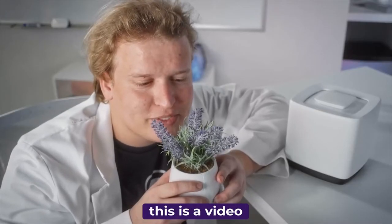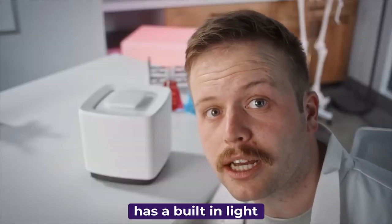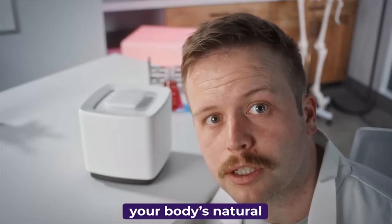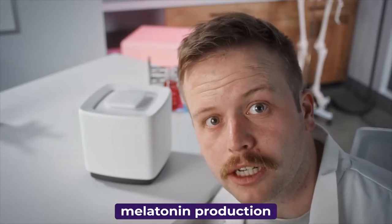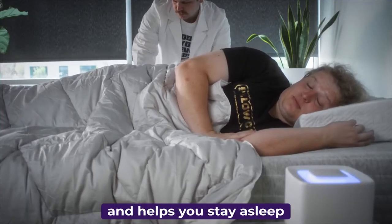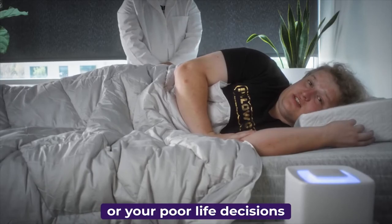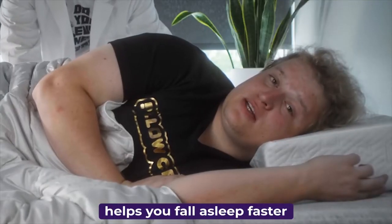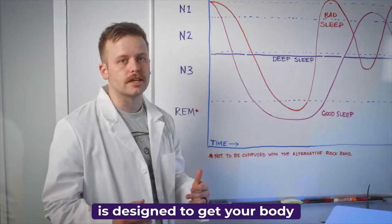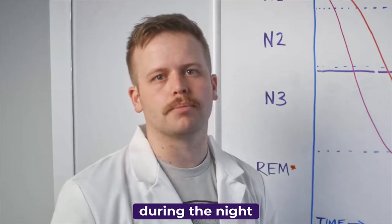Do you smell that? Of course you don't — this is a video, but that's what deep sleep smells like. The Dream Machine has a built-in light that simulates the light of the setting sun and jumpstarts your body's natural melatonin production. The Dream Machine is like your mom tucking you in at night, but this machine stays in the room with you all night, helps you stay asleep, and doesn't get disappointed in you or your poor life decisions. That's how the Dream Machine helps you fall asleep faster and stay asleep. The Dream Machine is designed to get your body to that deep sleep and keep you in REM sleep so you don't wake up during the night.